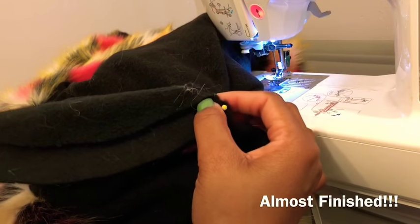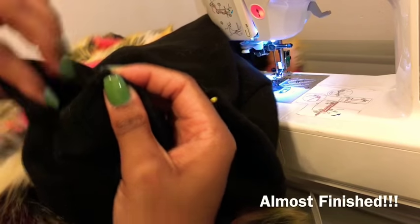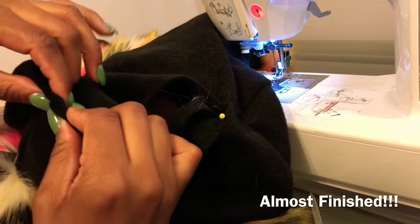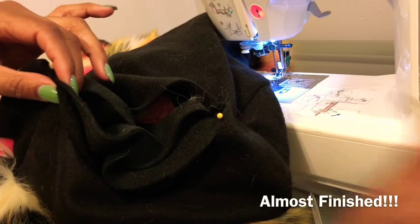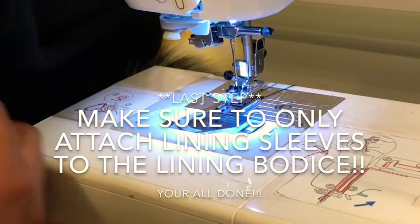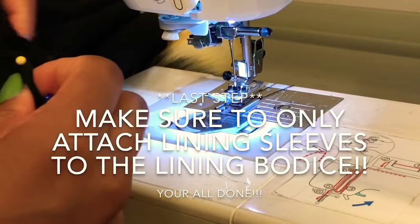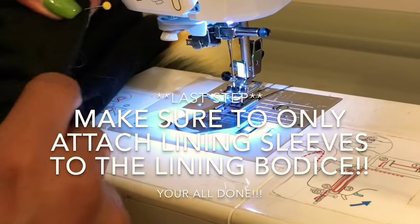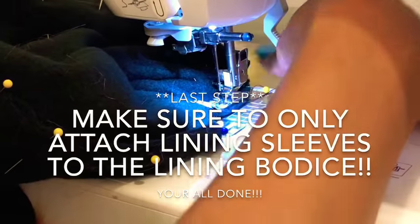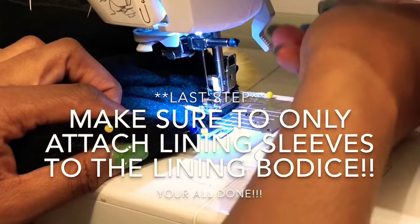Once we've matched up the side seam and pinned the sleeve, we're going to fold the sleeve in half. This point right here is going to match up with our shoulder seam. Tuck in any loose threads and continue to pin all the way around. Before we begin sewing, make sure the faux fur is not pulled into the seam area. We're going to begin sewing one inch in front of the seam — hold our threads to the back of the machine and begin sewing.